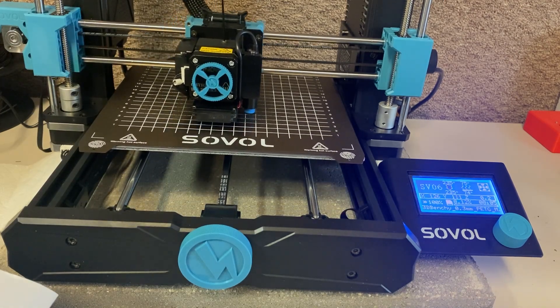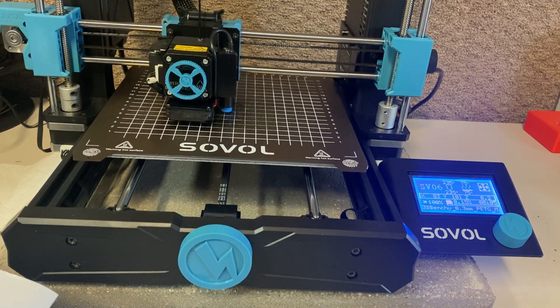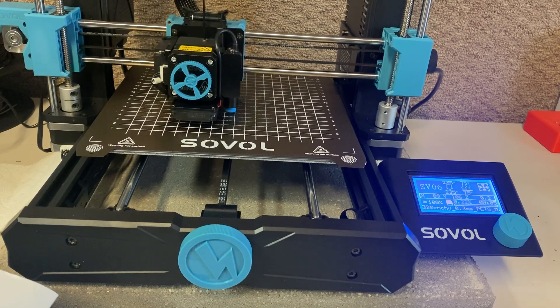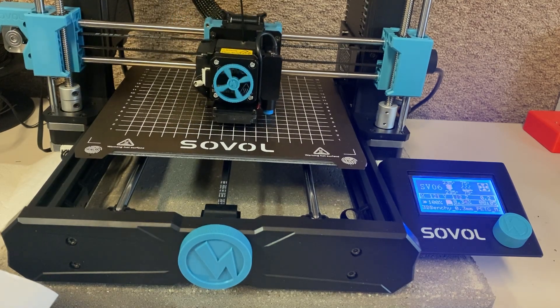I wanted to wait for it to start printing so you could see it working while I talk about it. It's going now — and you know what? You can't hear that, I'm sure. Right now, the loudest part on it is the power supply fan.